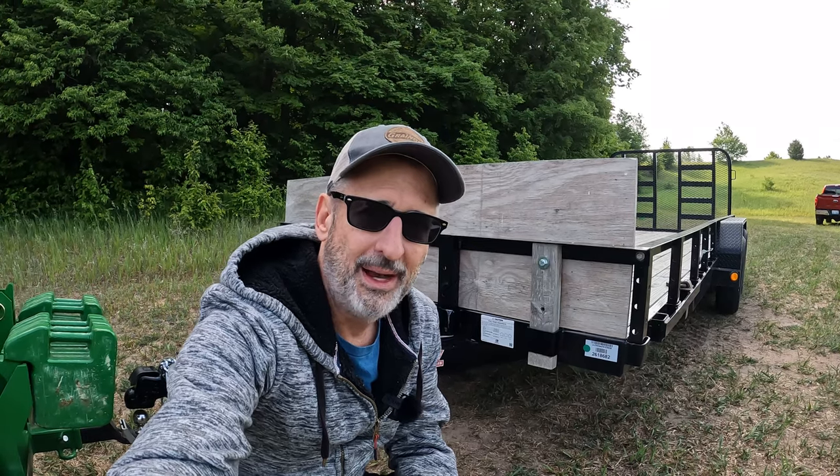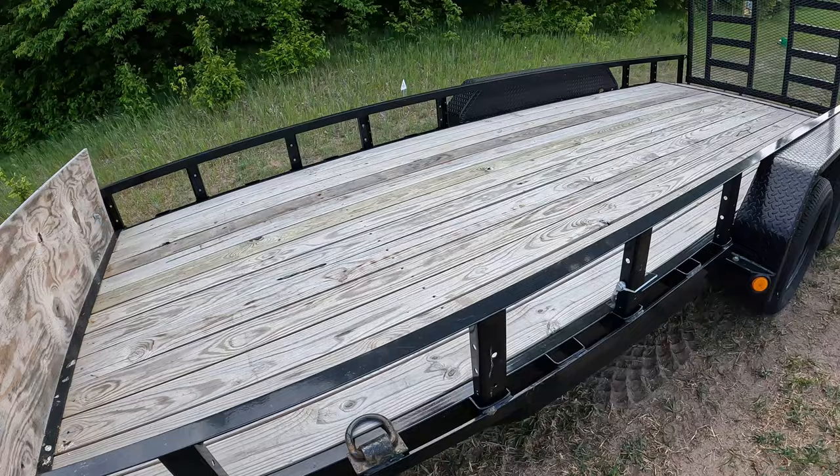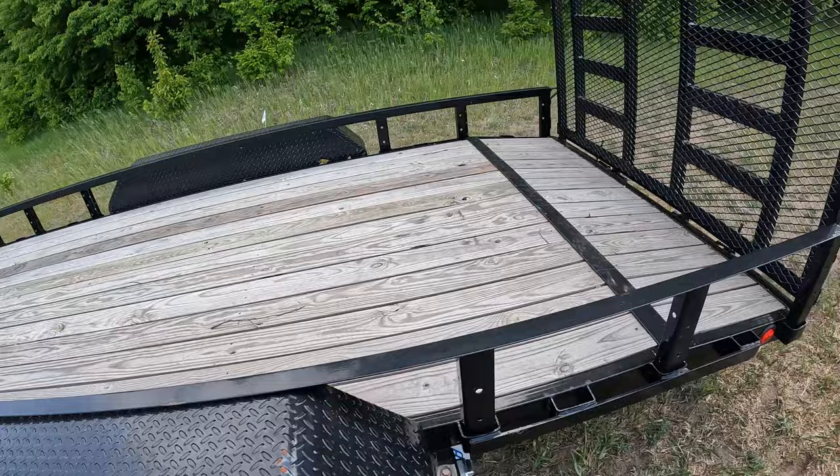Up North Guy here again. Going to do an owner product review about the PJ Trailers 18-foot utility trailer. I'll talk about the features, what I like about it, capacities and dimensions, and then tell you how it's held up over the time I've owned it.